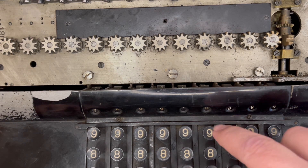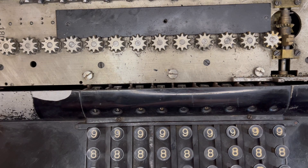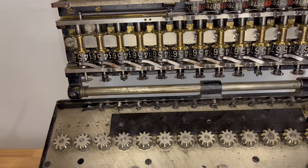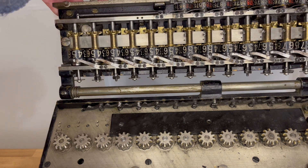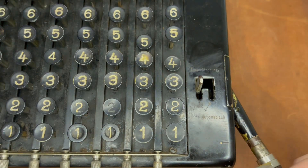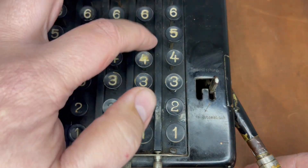Here's the check register in action. The addition/subtraction bevel gears are in the carriage on the Record, unlike on the main body of other step drum machines. That little lever handles addition or multiplication, and you can push down on either side to clear the input register.